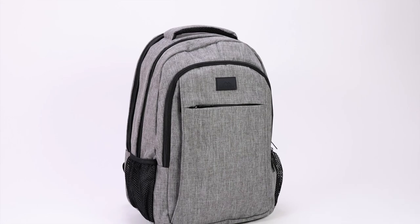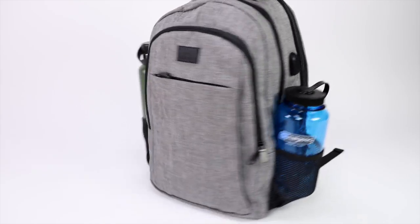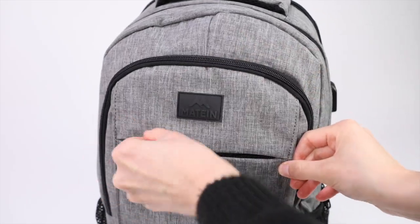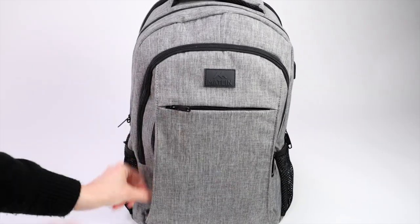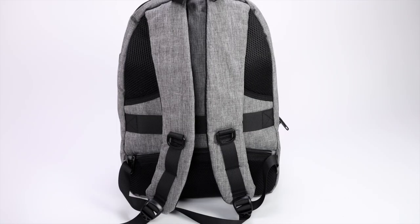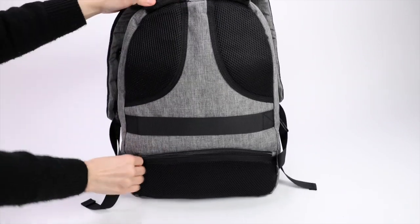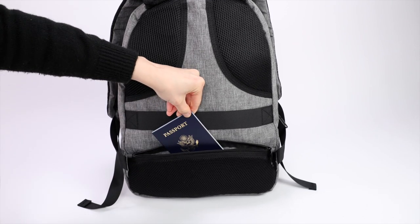The outside of this backpack is also packed with pockets. You have two mesh water bottle pockets on each side and a zippered pocket on the front of the bag. There's also a hidden pocket on the front that's pretty sneaky. The last pocket is located in the back panel — this is an anti-theft pocket that's perfect for hiding away important items like cash, a passport, or a cell phone.